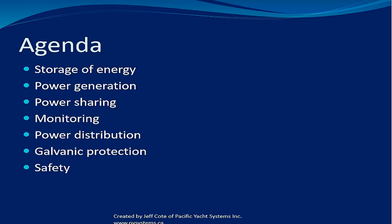Here's the agenda of what we're going to be talking about today. We're going to talk about storage of energy, how do you generate power, how do you distribute that power, how do you monitor your system, and then further power distribution, galvanic protection, and we're going to briefly get into safety and fusing circuit breakers.